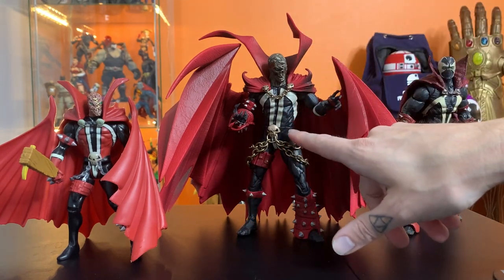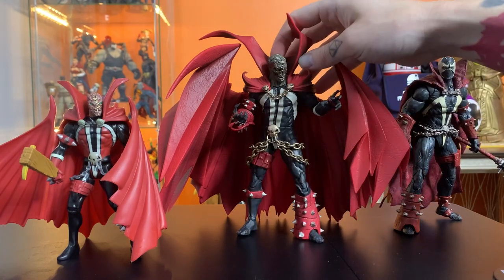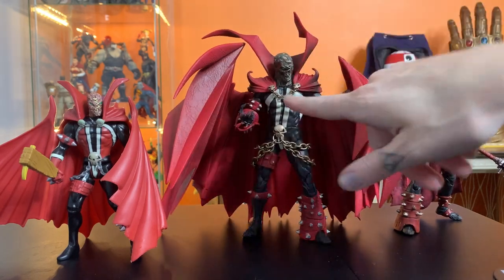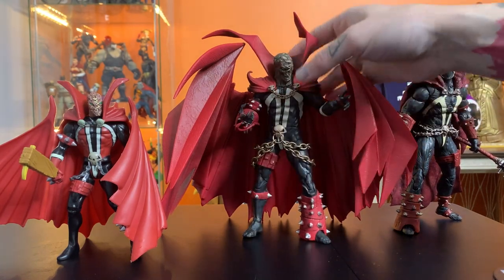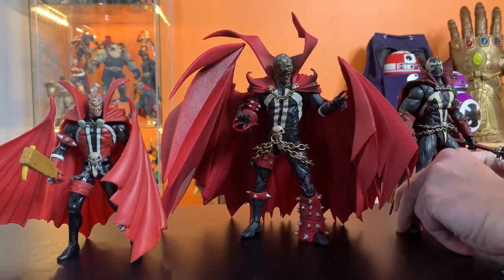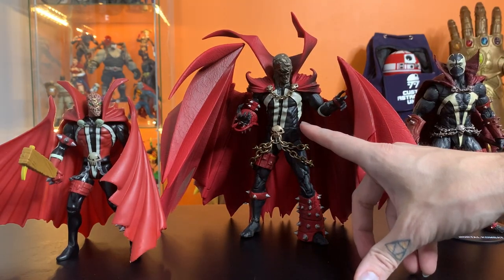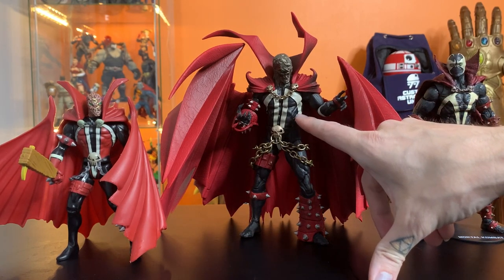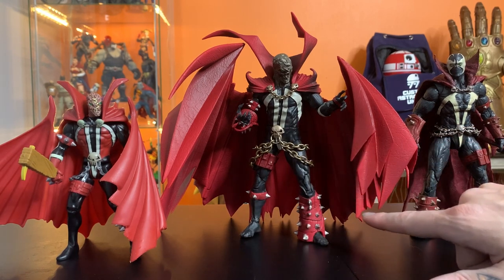For me personally, worse than the torso issue is some of these heads they did with no articulation — that head doesn't move. This came with an Al Simmons head that does move, but this one doesn't really move at the neck. It moves, but it's sculpted in such a way that it's prohibitive. Just think about who we're dealing with — McFarlane. Are we really surprised that he made a choice that benefited the look over the articulation? No. That's what he does, and that's why this looks so good.